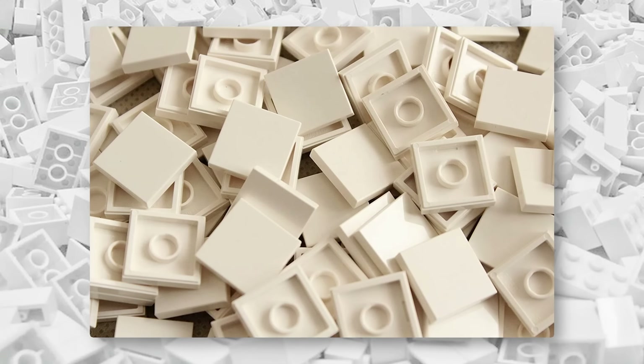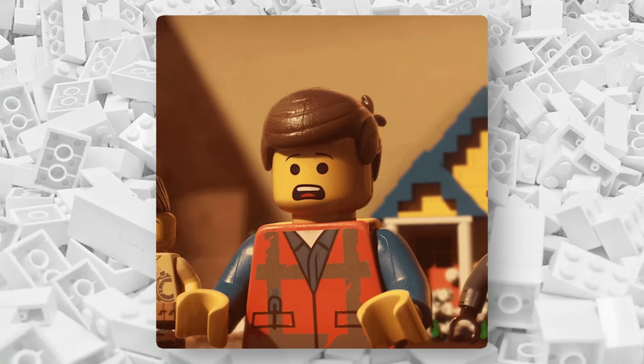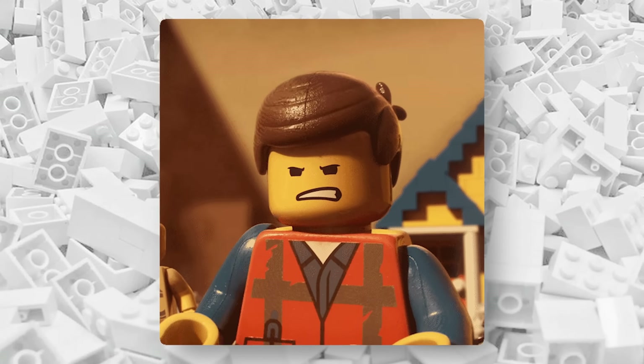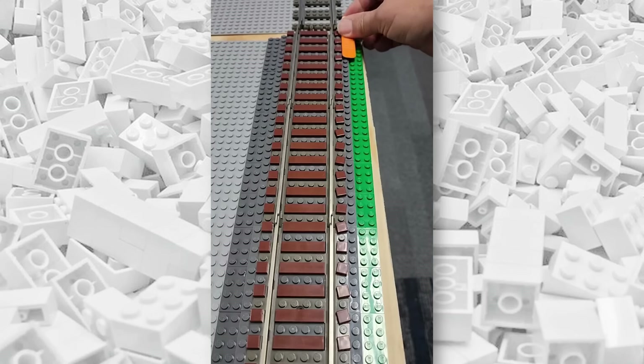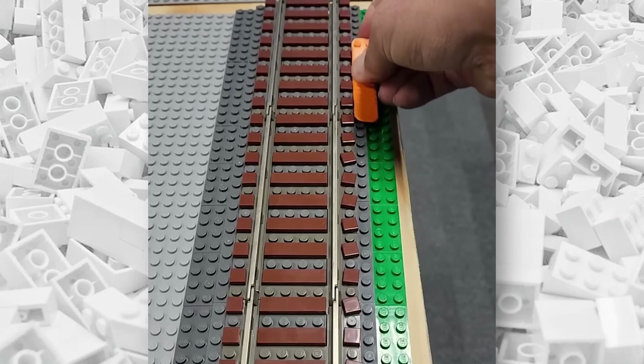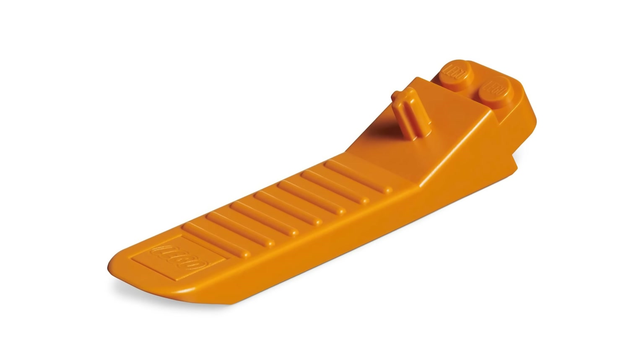Sometimes when placing LEGO tile pieces, they're not completely straight, which can be quite frustrating, especially if you're a perfectionist. But luckily, Bevan's Bricks came up with a clever and easy technique to straighten one-by-one tiles by sliding a LEGO brick separator. It works perfectly and is quite satisfying too. The brick separator remains undefeated.